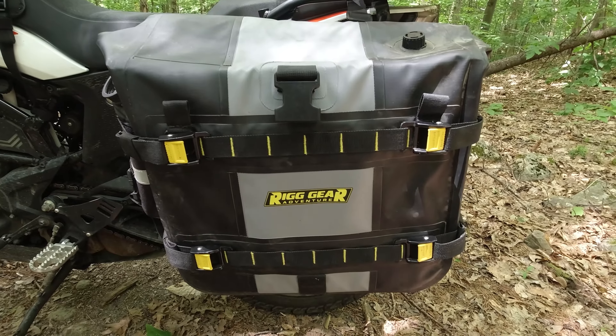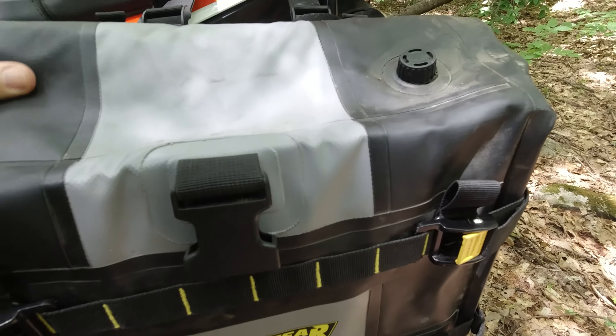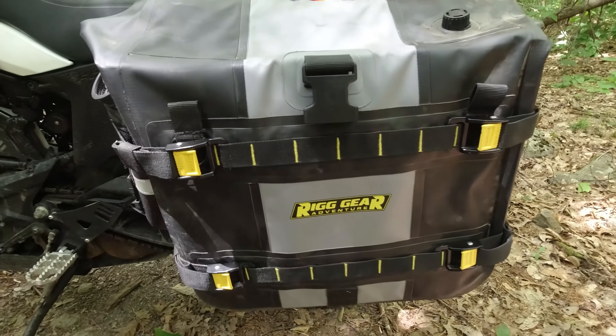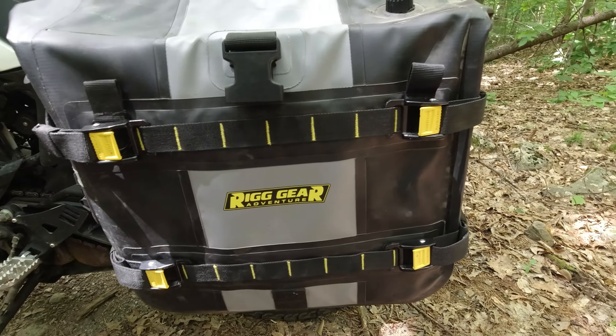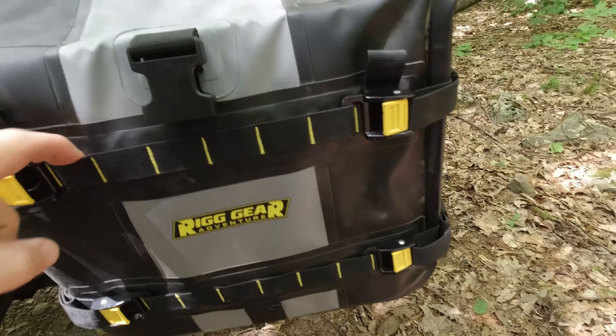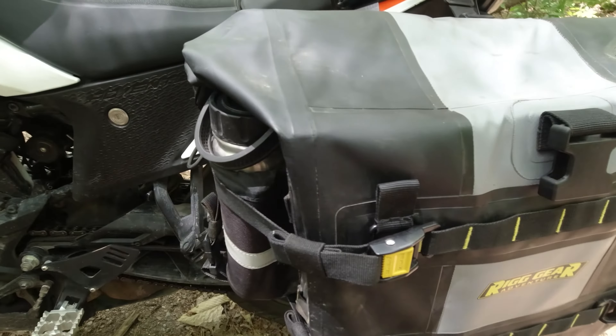Here's a closer look at the bag. You'll see this is a heavy rubberized material that has proven to be 100% waterproof in quite a few downpours. Everything is very durable stitched nylon, and we have metal buckles throughout, which is very helpful and should add to the durability.